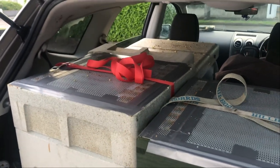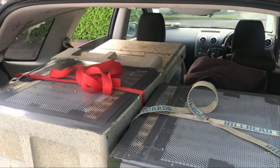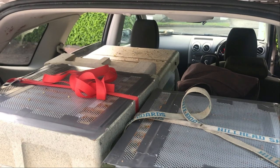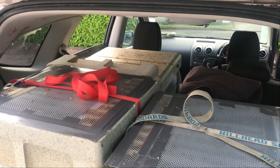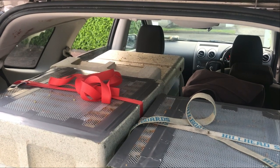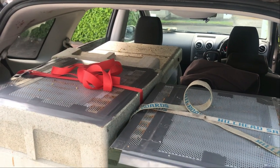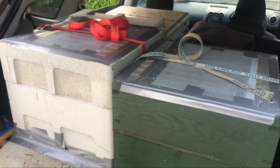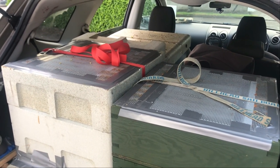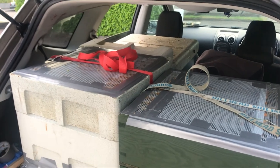We're in our bee suits and we have a 45 minute drive around the motorway. We're in Ireland so it's the M50 — the M25 equivalent for any English people watching — so we're going to be driving very slowly in our bee suits. We'll do a really short clip at the other end when the hives are in place at our new apiary. All right Jake, over to you.